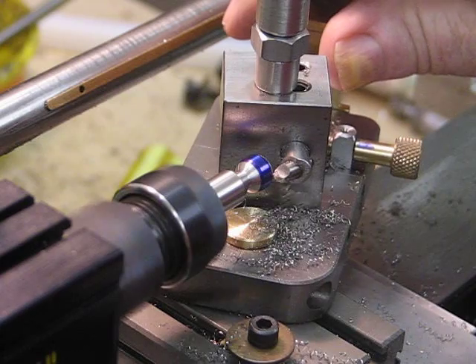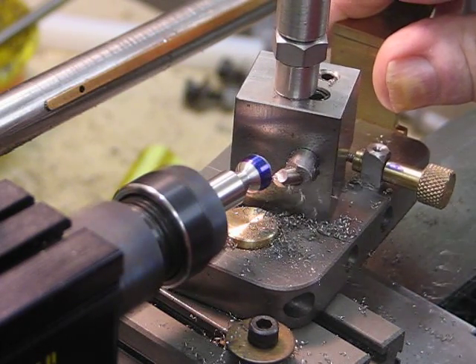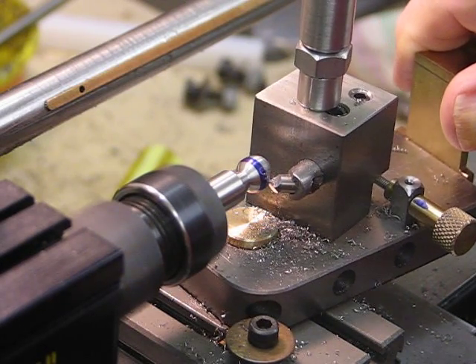Well, this is stainless steel — we're almost there.